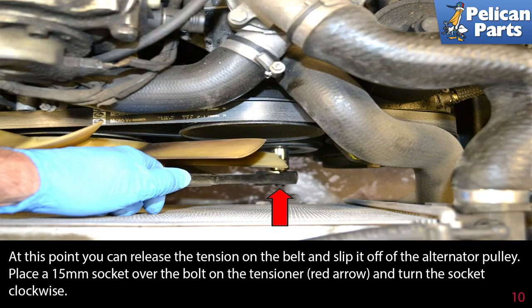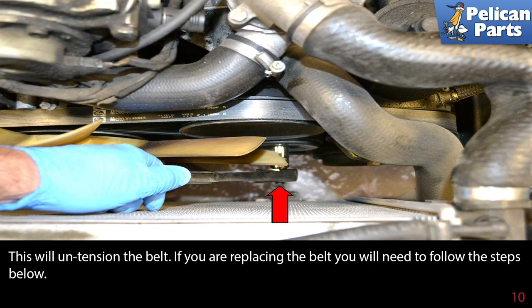At this point you can release the tension on the belt and slip it off of the alternator pulley. Place a 15 millimeter socket over the bolt on the tensioner and turn the socket clockwise. This will un-tension the belt.